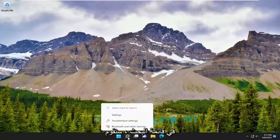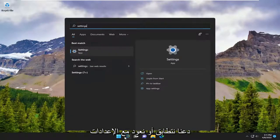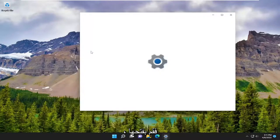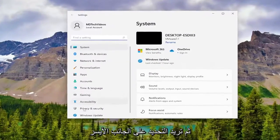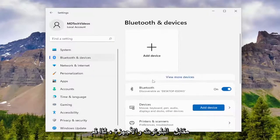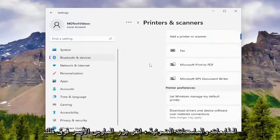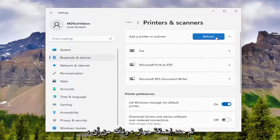So in the search menu, we're going to type in Settings. Let the search results come back with Settings and go ahead and open that up. Then you want to select on the left side where it says Bluetooth and Devices. Scroll down on the right where it says Printers and Scanners, left click on that, and then select Add Device.